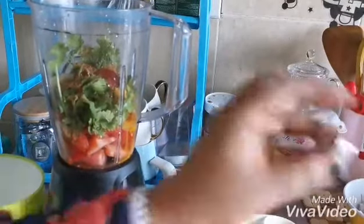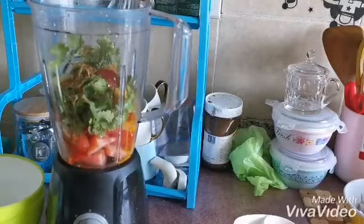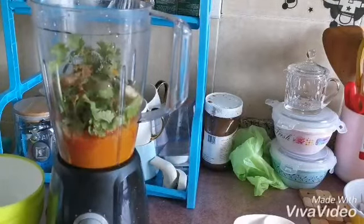I will put one cube of chicken stock and then some water — two cups, a little bit more, no problem.